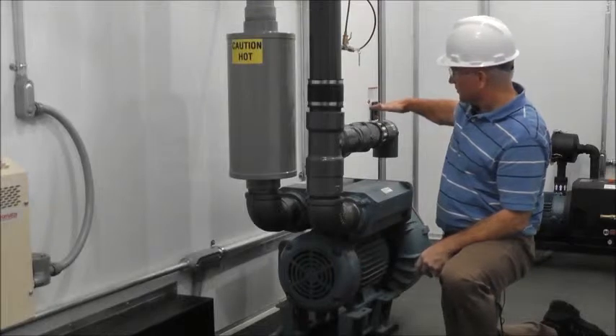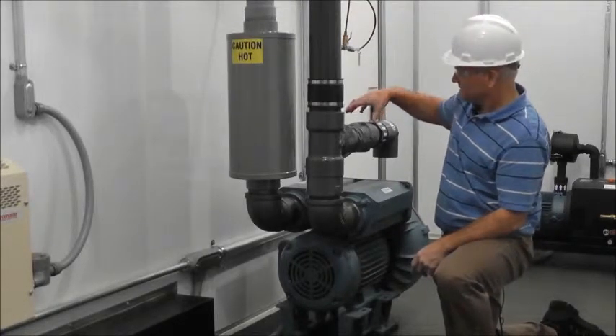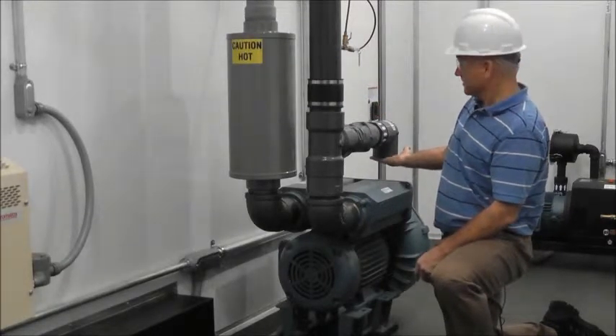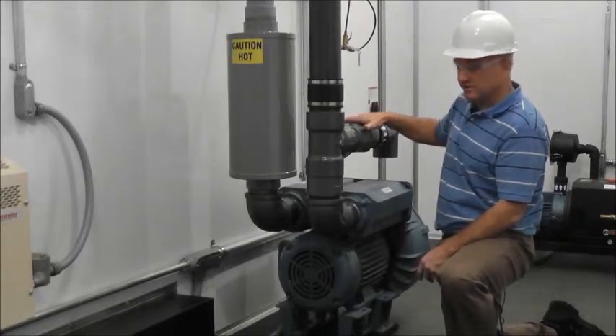Another unique aspect we have in the back here is our vacuum relief valve. The vacuum relief valve is mounted here, and then for safety — completely finger-safe — we have this elbow to keep anyone from getting their hand caught in the vacuum relief valve.